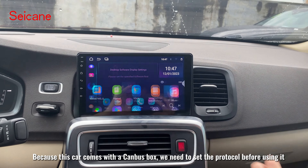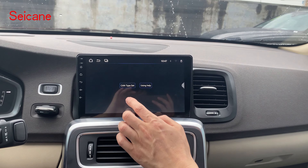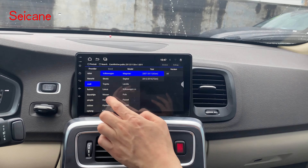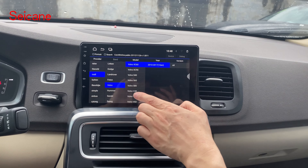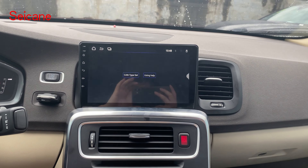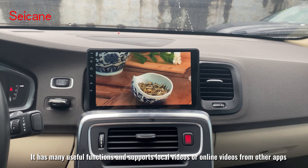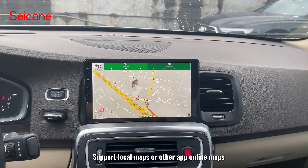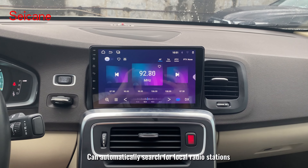Because this car comes with a canvas box, we need to set the protocol before using it. It has many useful functions and supports local videos or online videos from other apps, local maps or other app online maps, and can automatically search for local radio stations.